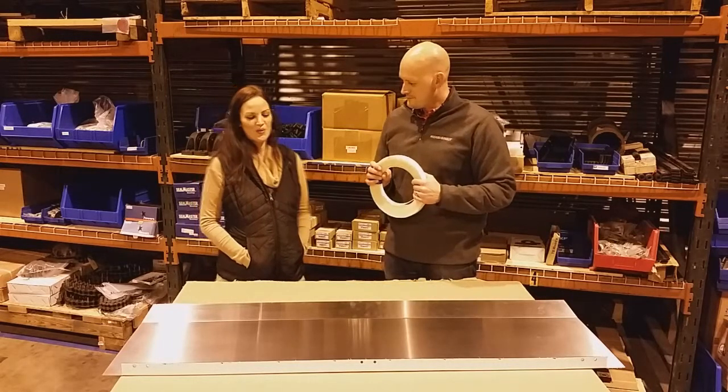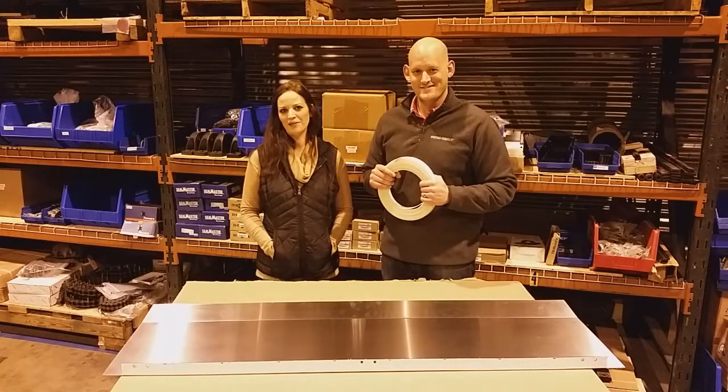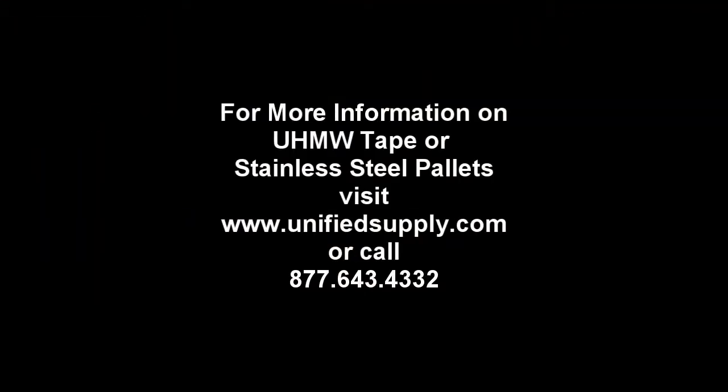That's about UHMW and our stainless steel palette. Thanks for stopping by and we look forward to seeing you again. Bye.